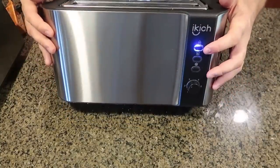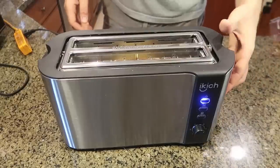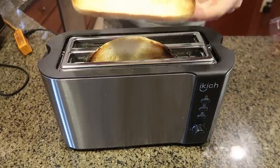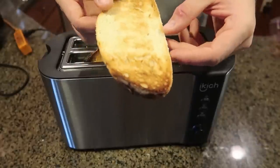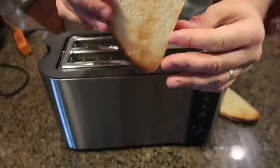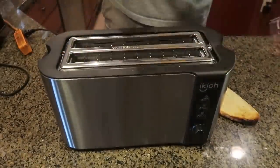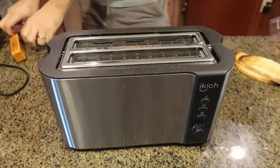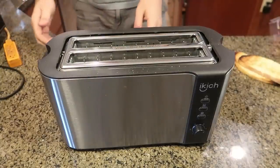It looks like it's on. It's smoking a little bit. I'm going to take it off a little early — look at that. It toasted a bit more to one side; I'm not sure if that's the type of bread or something, but it still looks really good — nice and crunchy and hot. Let's see if the next toaster is even better.